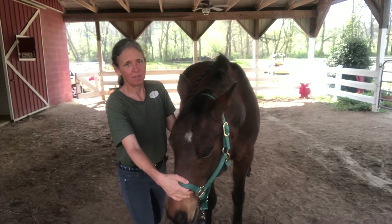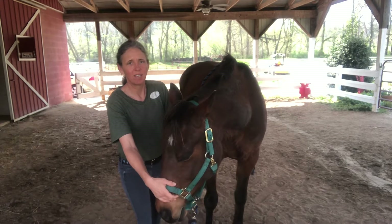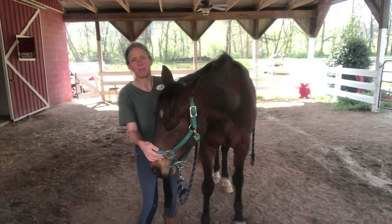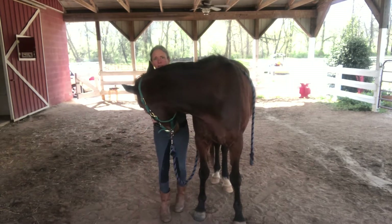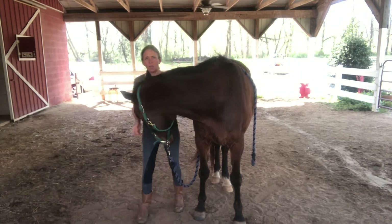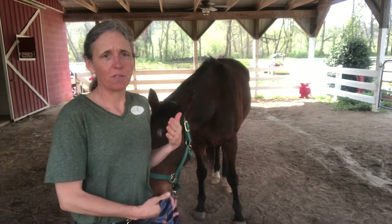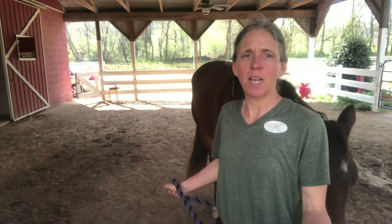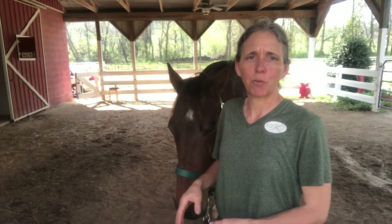Just asking for small movements here, and if at any point he gets stuck I'm just going to hang out in that spot. If he moves his feet I'm just going to move with him. I'm going to make sure that I let go at a moment that he's soft — so if he's braced I'm just going to wait for him to soften. If he moves his feet I'm going to move with him and follow, filtering out everything other than that very specific movement I'm looking for.